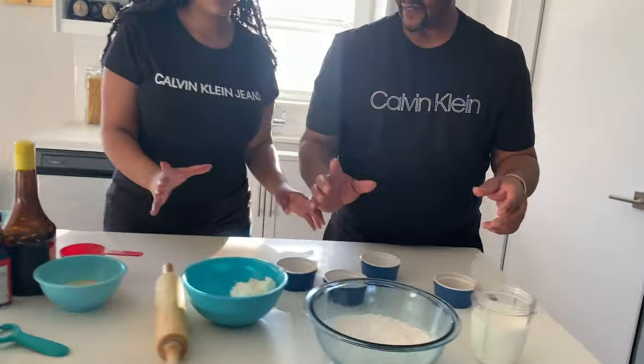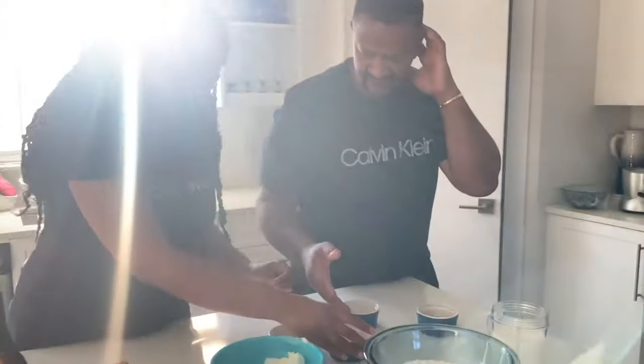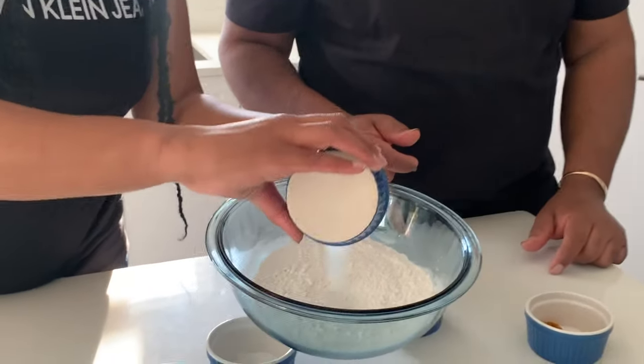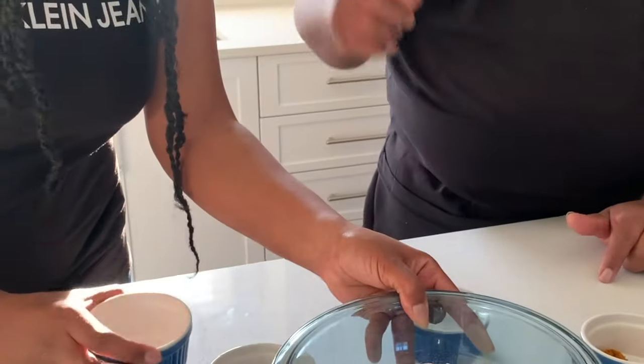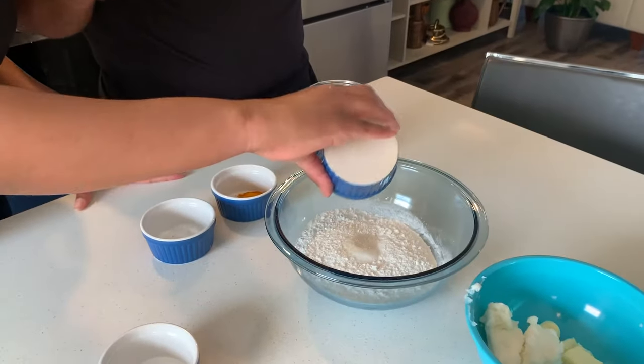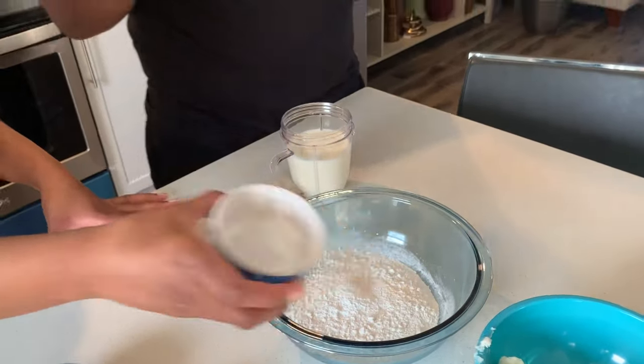Alright, we're going to go ahead and start our mixture. Do you need any help? Well, if you want to help, you can throw in the salt. Okay. Yeah, put in the salt. Alright, so I'm throwing in the salt. Then we put a little sugar — granulated sugar — then our baking powder.